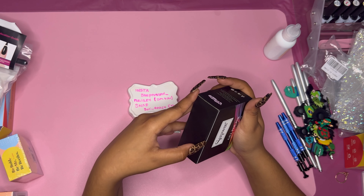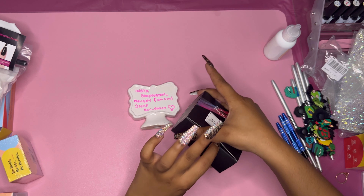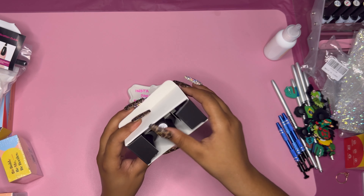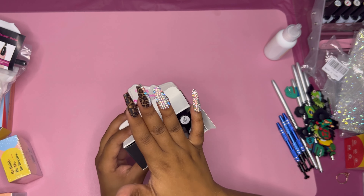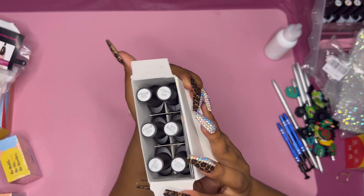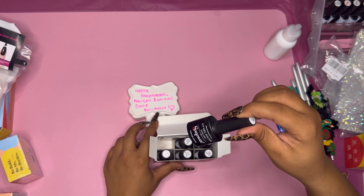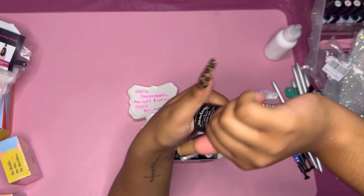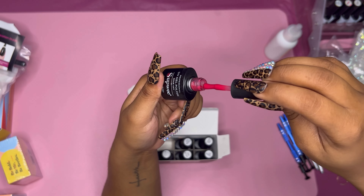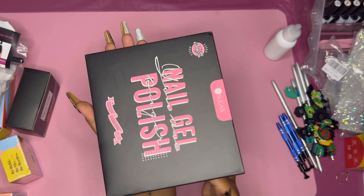Look at all these colors — we're about to see some very pretty colors. I'm gonna tell y'all right now, we're doing a swatch tutorial video coming up too! I cannot wait for y'all to see what these colors look like on a nail — just beautiful. I got polishes for days!